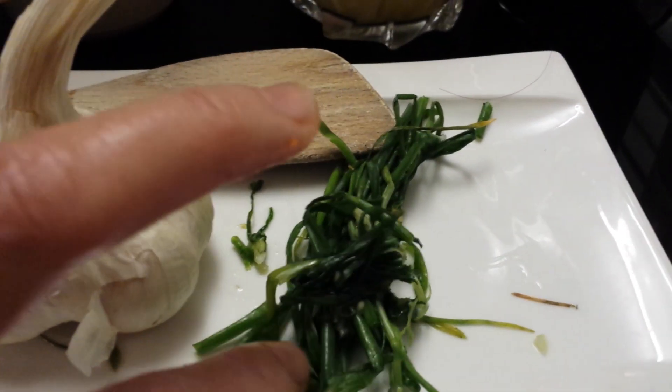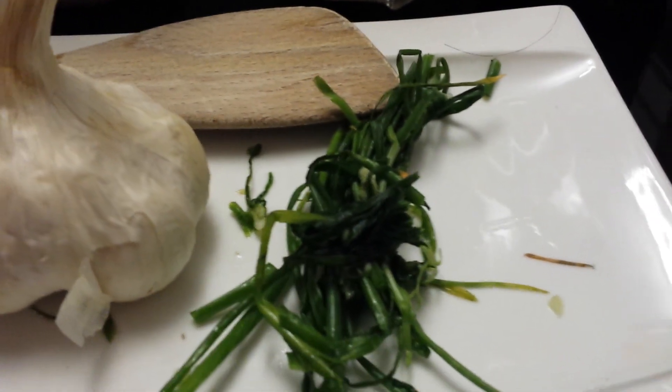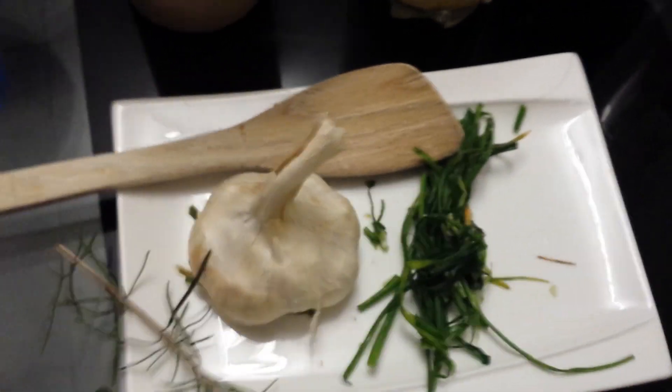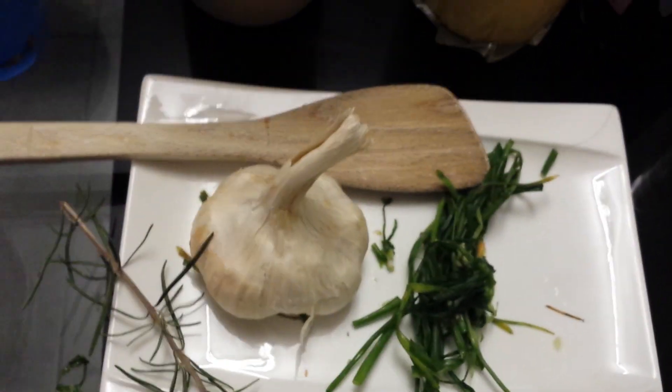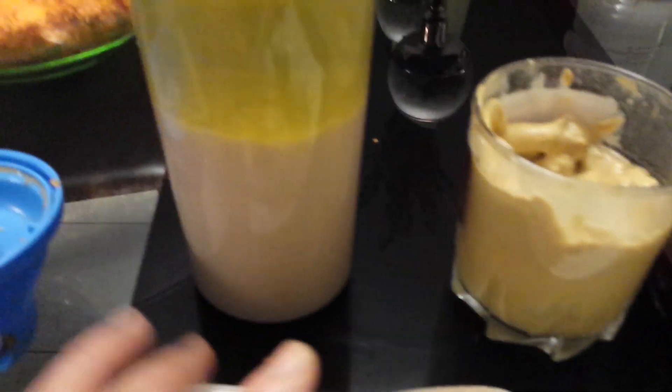We're going to garnish this with fresh-from-the-garden sebole. This is what we call a carrot wrap, and to make this carrot wrap we need dressing. This is a homemade one made from just these three ingredients.